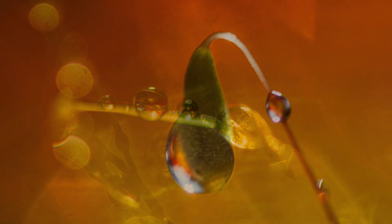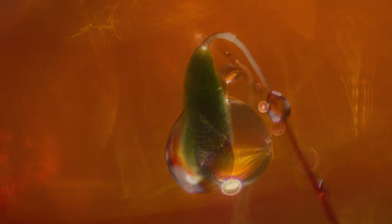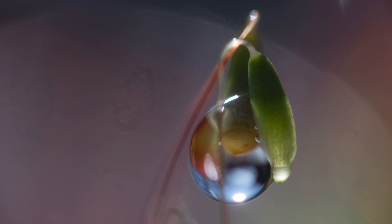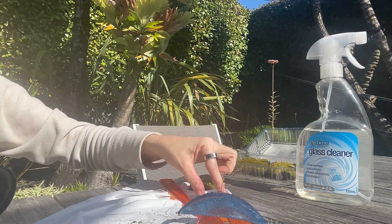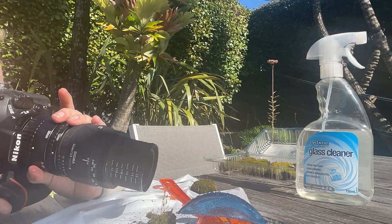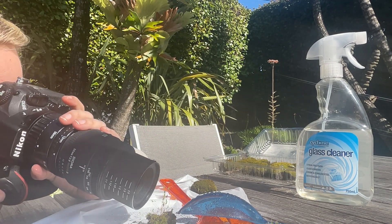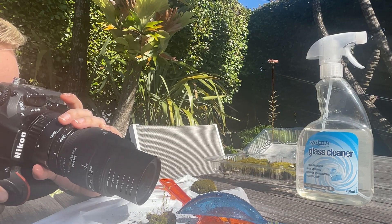I hope you've enjoyed this journey into the enchanting world of hidden treasures. Nature never ceases to amaze me with its intricate beauty, and I am grateful to share these moments with all of you.